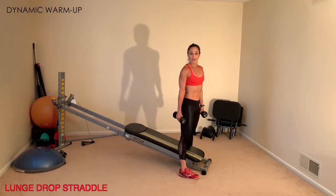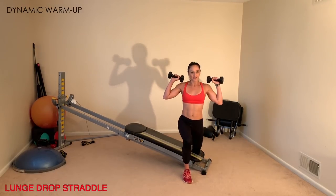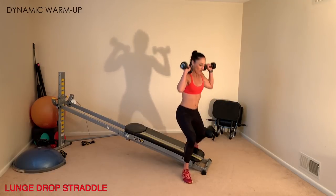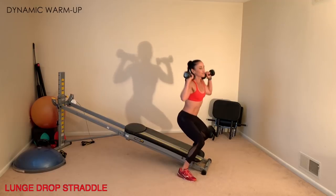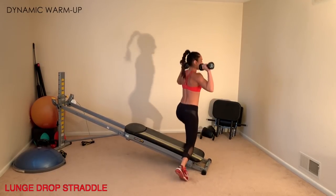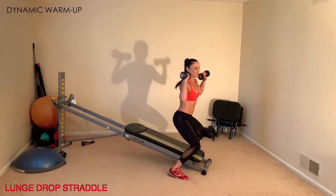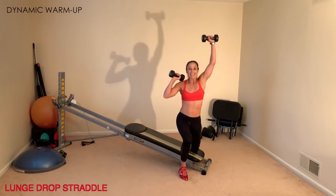Next is the lunge drop straddle. Straddle the bottom base of your glide board with your arms up at your shoulders, and drop into a lunge so that your knee touches down to the glide board, hop back to center into a squat, then go to the other side. Increase your intensity by picking up your pace and adding an arm press — this works your cardiovascular system, legs, and arms.